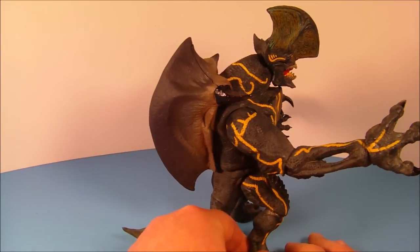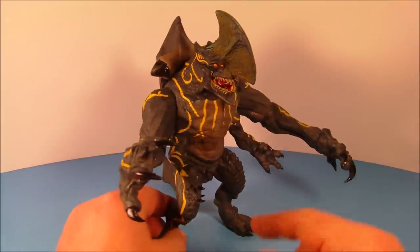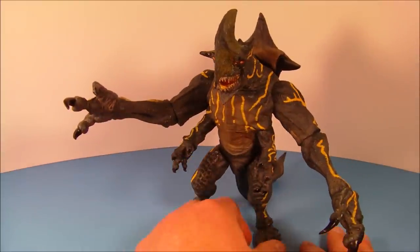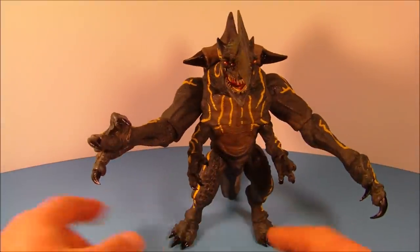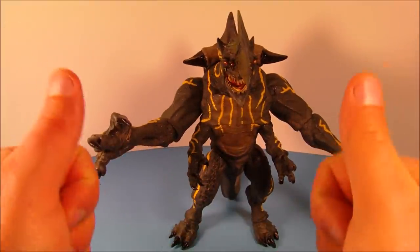There you have it everybody — NECA's Pacific Rim Trespasser, aka Axe Head. Wow, I gotta tell you, you've got to get this guy. If you're chasing the Pacific Rim stuff, try to get him real quick because I can't imagine he's going to be easy to find after a while. Thanks for watching, take care, we'll see you next time.